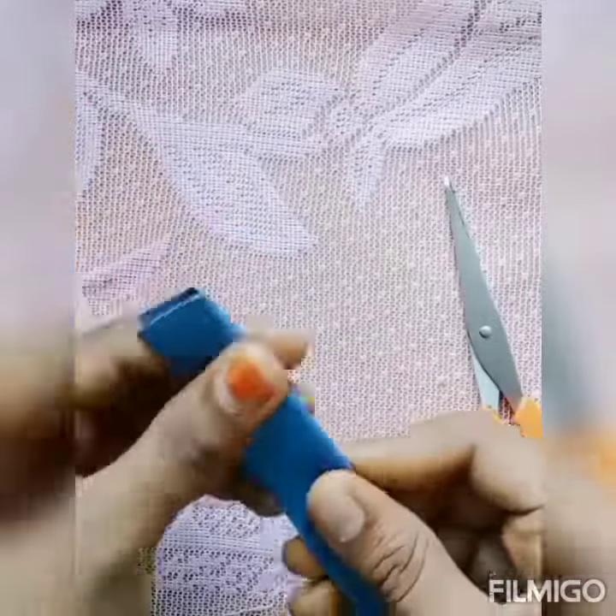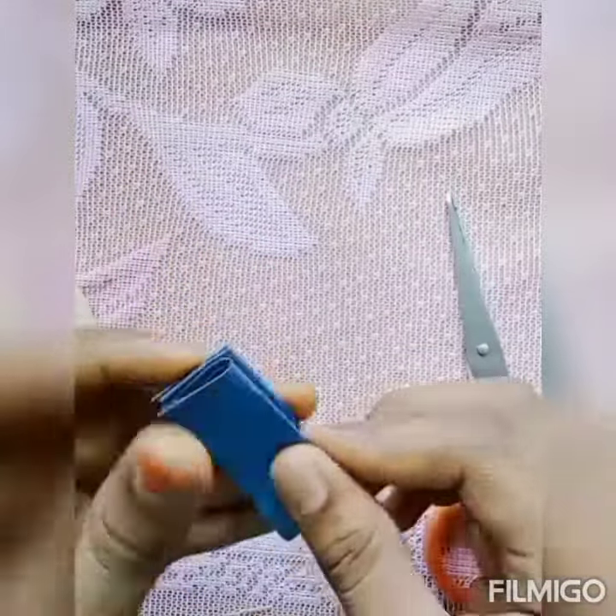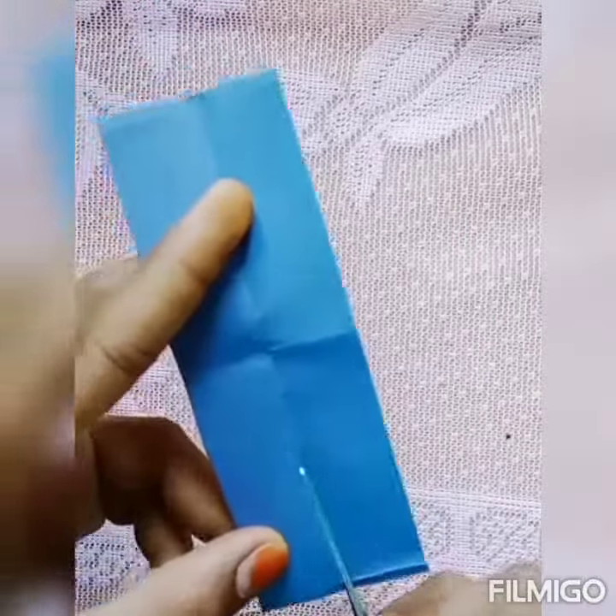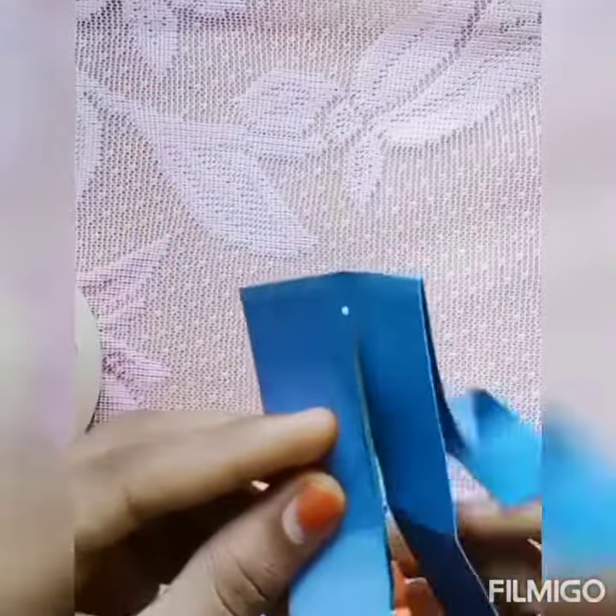The first idea is to use color paper. Color paper and masking tape. Now we will cut the color paper and cut the paper.